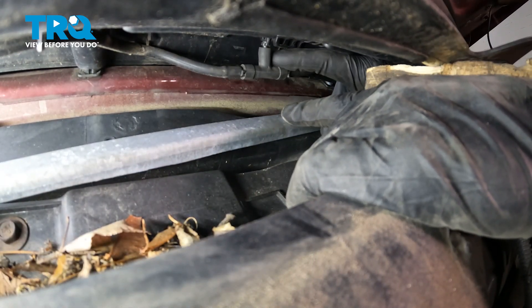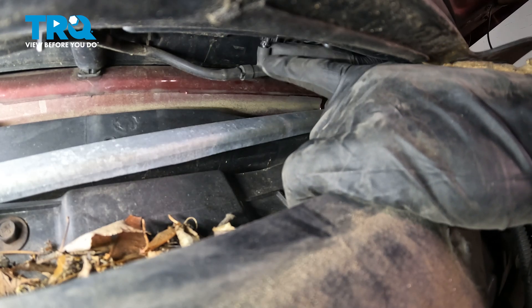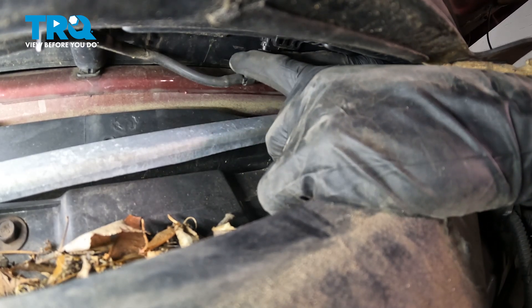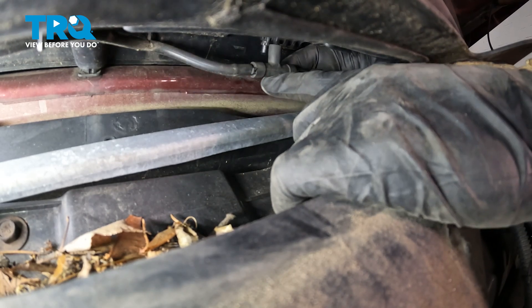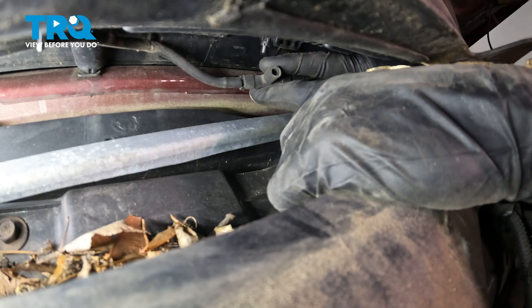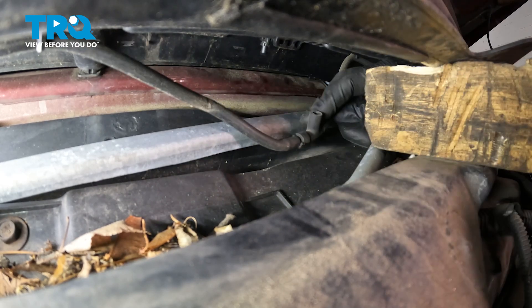Find where the washer nozzle is. You're going to find that you have a hose that leads directly to the bottom of it. Gently pull down on that hose to dislodge it. Give that a quick inspection — make sure it's still soft and pliable and it's not torn, worn, or damaged in any way. Assuming that looks good, go ahead and set it aside.